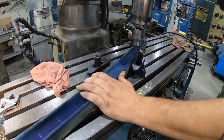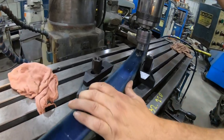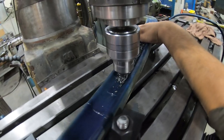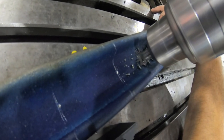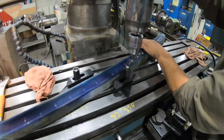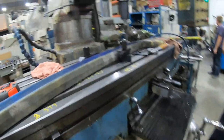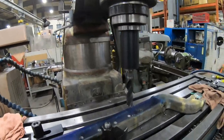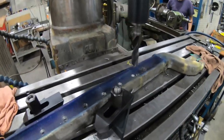We've got a centering bit in first and we're centering all the holes. Now we've got the three-quarter inch bit in. As Cory says, you can do this with a regular drill on your concrete floor if you want to. We have the bit lined up with the hole so it won't go into the bed — so don't worry about that. Drill right through.